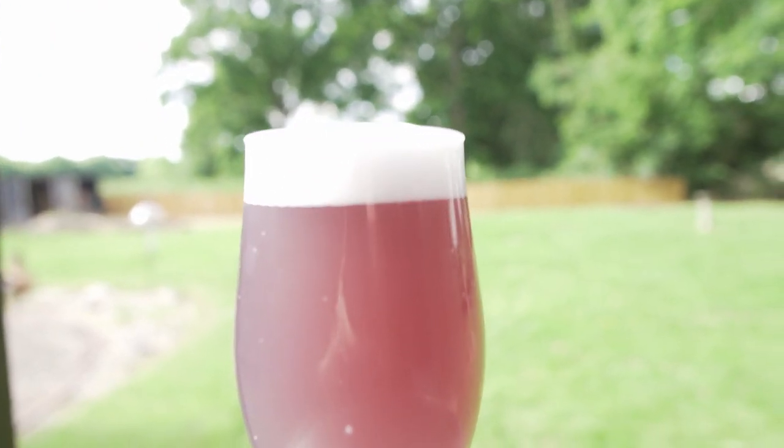I want to go ahead and make this purple. Purple? Yeah, purple. Purple Dragon Ale. Now I'm itching to get into this brew day. It's a really lovely day outside, so let's get right into this.